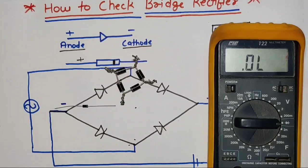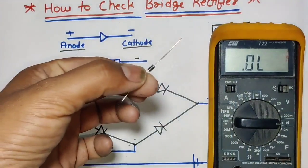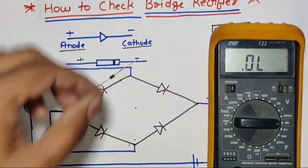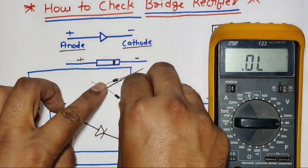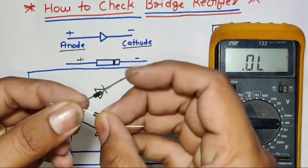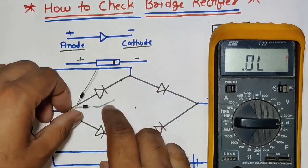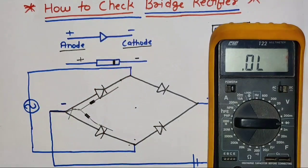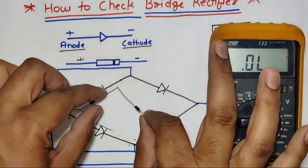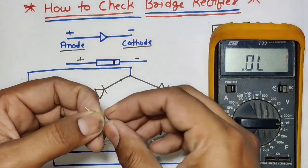The same concept applies to checking a rectifier. In this rectifier, we have a total of four diodes. First, let's learn how to make a rectifier with diodes. We connect two diodes so that their anode and anode terminals are looped together, making the rectifier like this drawing. Then the cathode terminal of the first diode connects to the anode terminal of the second diode.